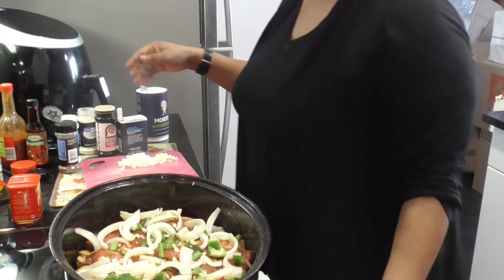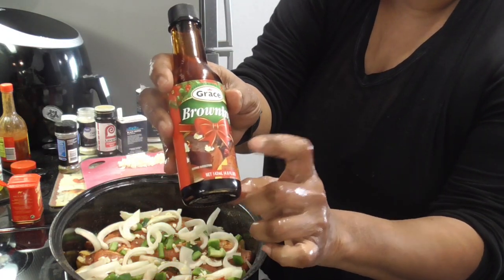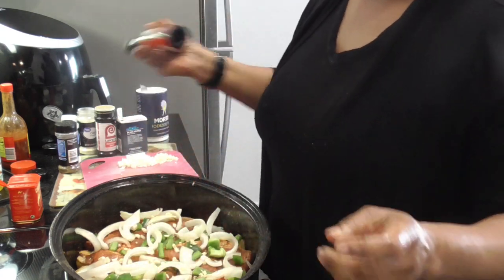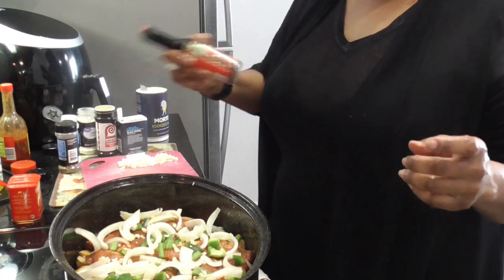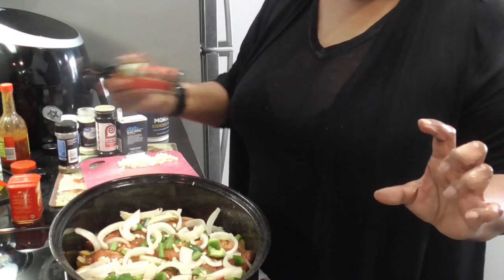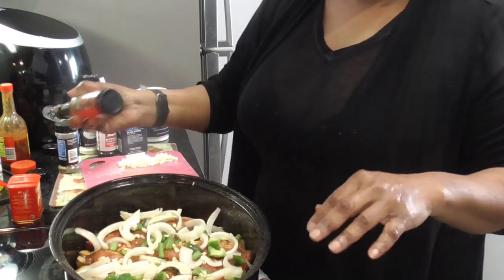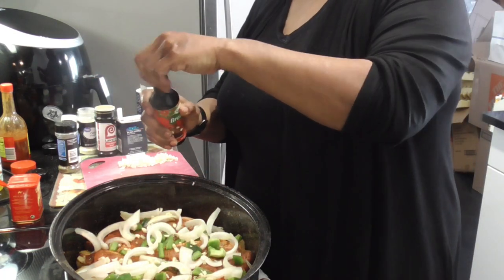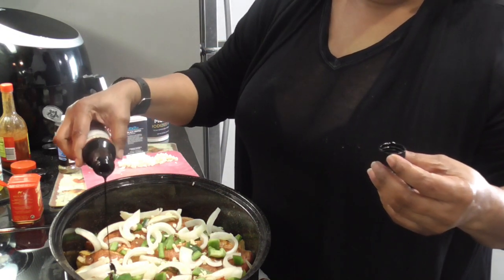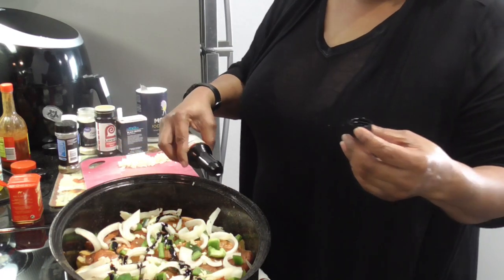Then we're gonna come with some Grace browning sauce — this is what I use a lot when I'm making gravies. It's from Jamaica. Make sure you shake it well. And then I'm gonna come back with just a little water — maybe two to three inches of water, not over the meat but on the side, because you don't want to wash out your seasonings. So let's put a little Grace down here, because when it's done it's gonna have a beautiful color.